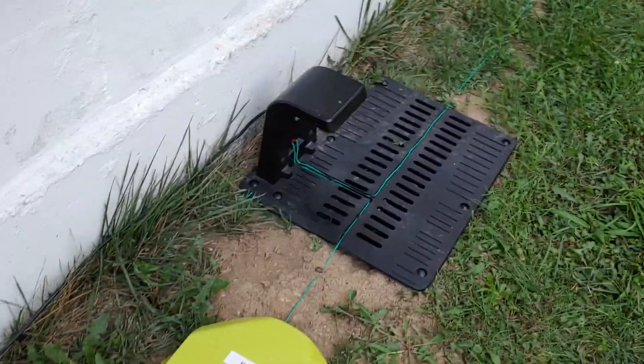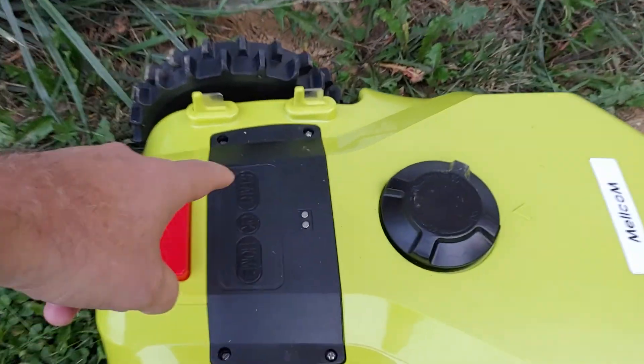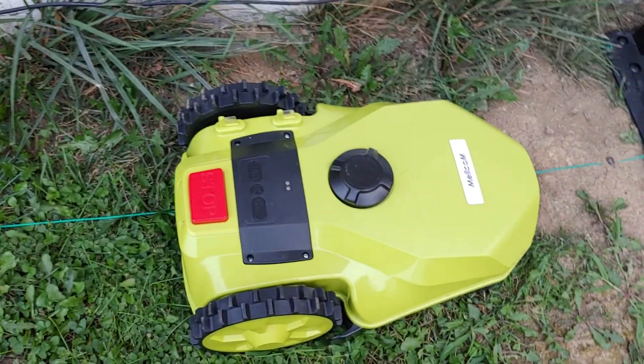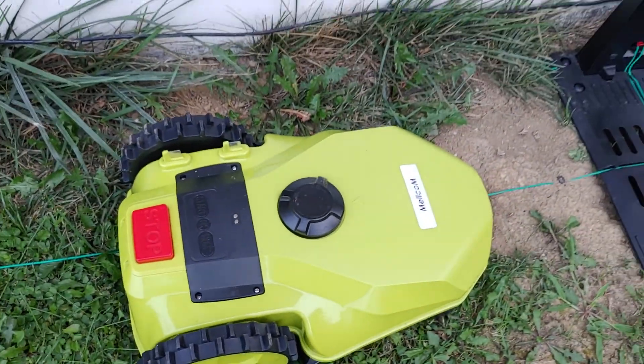I'll even show you — like I said, you'll notice if I turn it on here it beeps once. There's even a code: start, home, start, home. You're supposed to be able to put that in, and then after you put that in you're supposed to be able to start, and then it takes off and starts mowing.